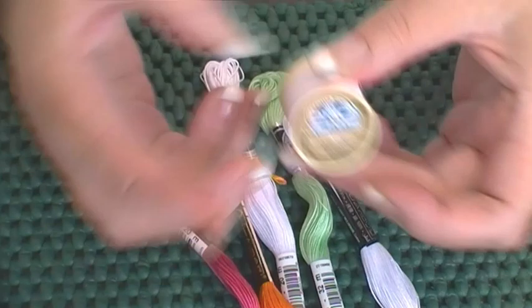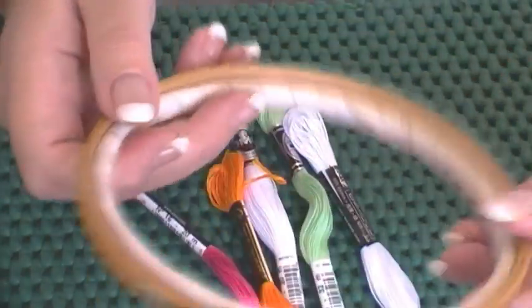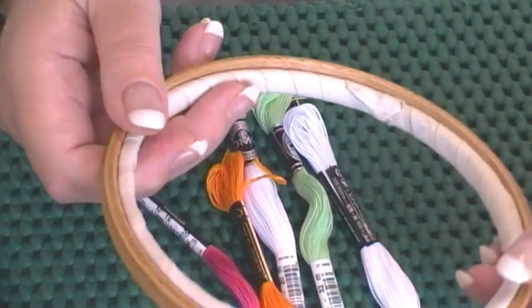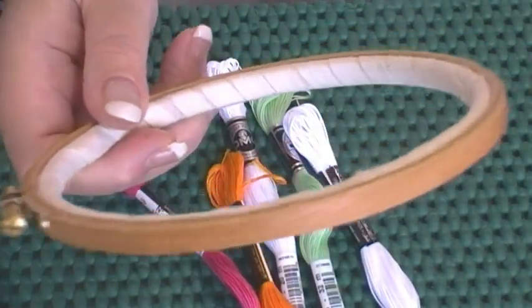Obviously I have loads and loads of embroidery hoops. Binding your inner ring helps to keep the fabric more taut in the hoop. (Apologies if you can hear a dog — I've got my window open and that's next door's dog.)